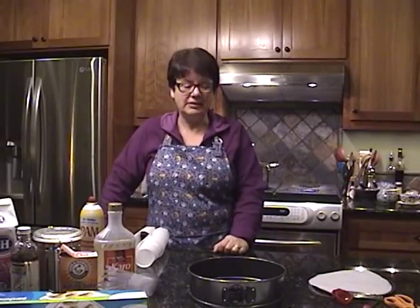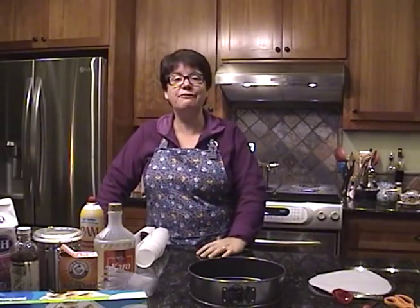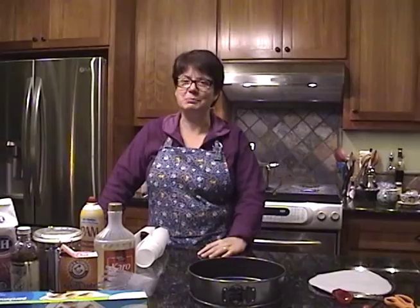Hello and welcome to my kitchen. Today we're going to be making some seafoam candy, which is just like seafoam or a sponge, and we'll be making it and then dipping it in chocolate for the holiday spirit.